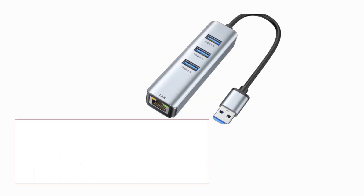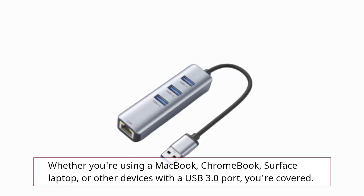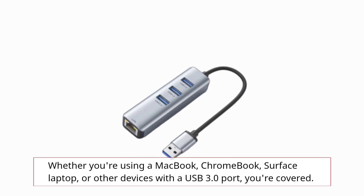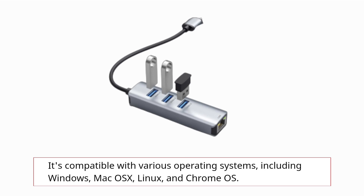Wondering if it'll work with your setup? The inner chip model, AX88179A, ensures wide compatibility. Whether you're using a MacBook, Chromebook, Surface laptop, or other devices with a USB 3.0 port, you're covered. It's compatible with various operating systems, including Windows, Mac OS X, Linux, and Chrome OS.